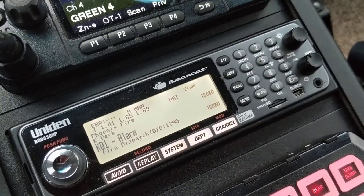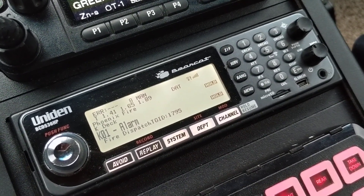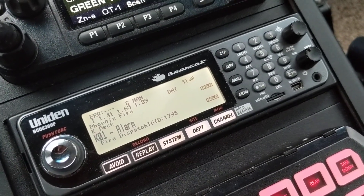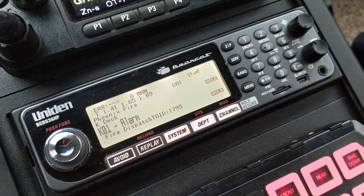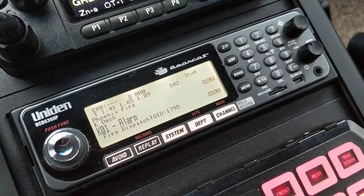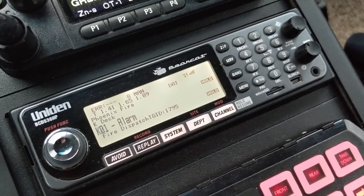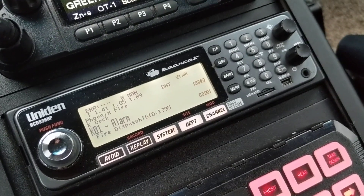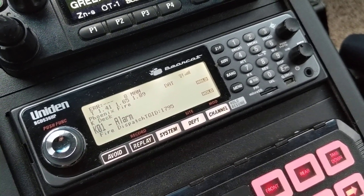So this is what worked for me — hopefully that's what's going to work for you. Change that digital threshold mode from auto to manual, pick a setting, play around with it, and see what's going to work best. If you're mobile scanning like this setup, you might have to adjust it a couple of times here or there depending on where you're at. But anyway, that's what worked for me — hopefully it helps with you guys as well. Have a good day, y'all.